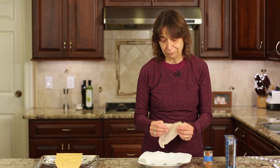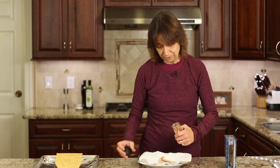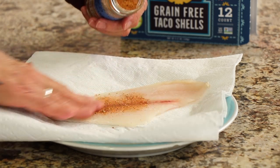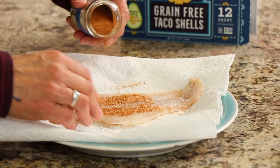I'm going to coat the fish with my Rockin' Robin taco seasoning rub and just rub it in, flip it over, and do both sides. Just a light coating is all you need.